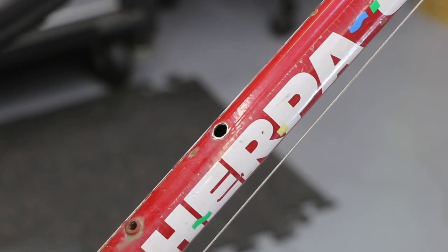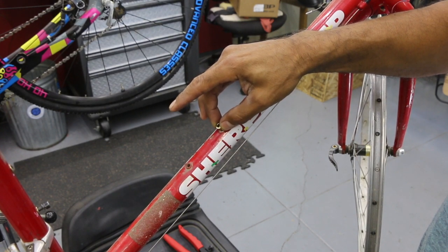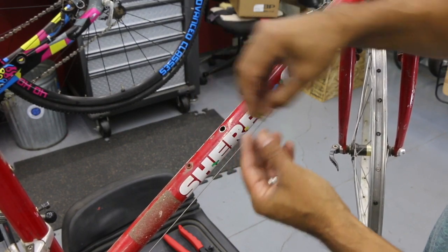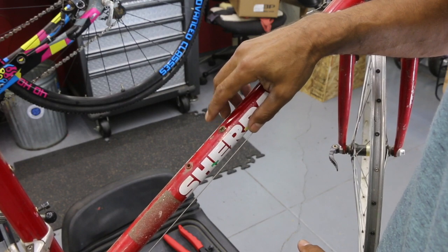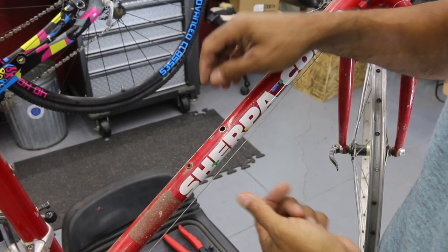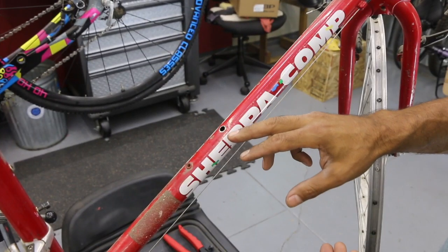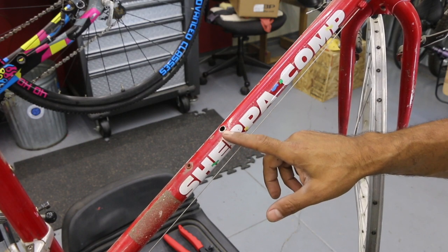Now we got that hole there. We're going to see what rivnut fits nicely and go ahead and place it in. It's got to have a little bit of side-to-side wiggle, and the main thing is that the lip sits where it's supposed to, with plenty of lip sitting on the outside of the frame. That M5 looks like the one. The M4, going smaller, has too much wiggle and almost falls in completely. The M6, going bigger, doesn't even fit in the hole. So the 19/64 drill bit works great — that'd be my go-to, then replace with an M5, which is the most common on the bicycle.